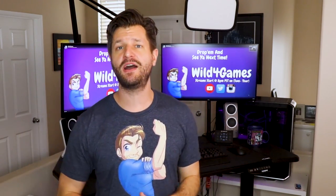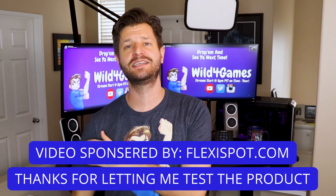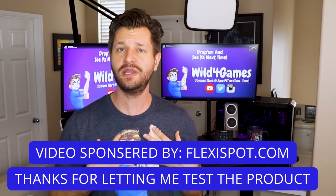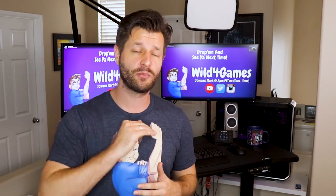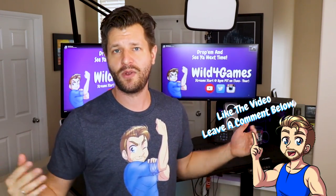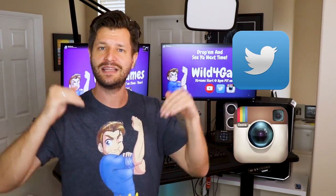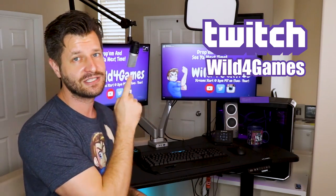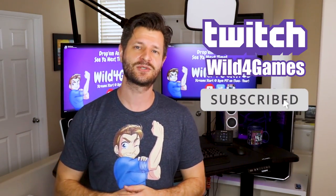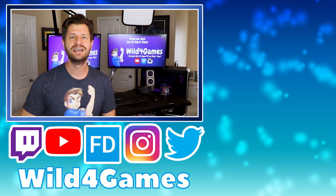I'd like to thank FlexiSpot for sponsoring this video so I can show you really cool products that'll help you become a bigger and better streamer and content creator. If you liked this video and want to see more product reviews, leave a comment below and let me know what product you're interested in. You can also like, share, and retweet this video, follow me on Twitter and Instagram, and check me out on Twitch.tv/WildForGames. Thank you all so much for watching — I'll see you in the next Stream Support video. Take care, peace.